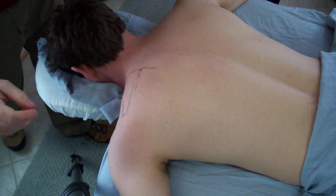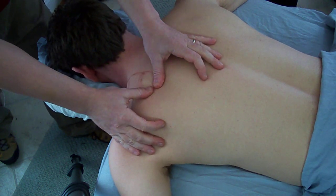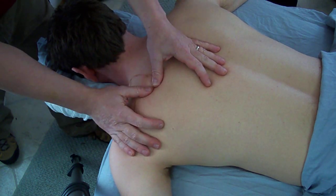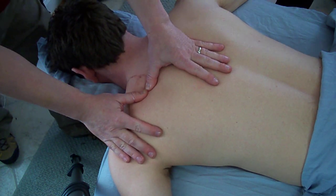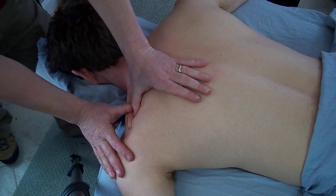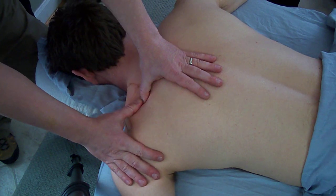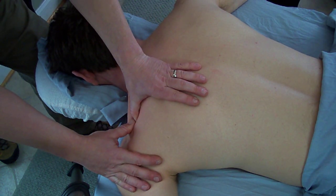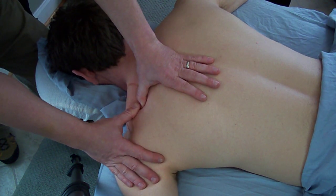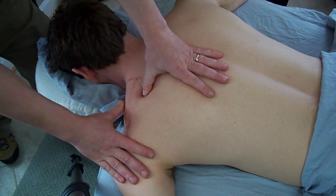You're going to stand at the head of the table. Get into a nice natural stance. Again, find that spine of the scapula, roll superiorly, and then just use the spine of the scapula as a rail for your thumb to follow all the way till it reaches the corner, then lighten up and return. This is deep stripping effleurage to the supraspinatus.